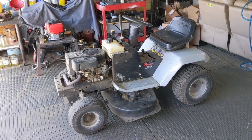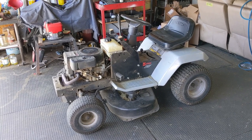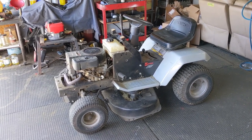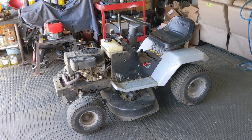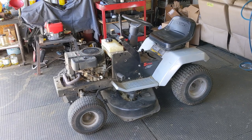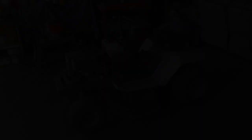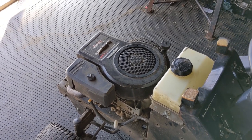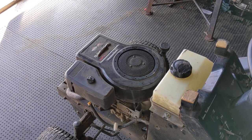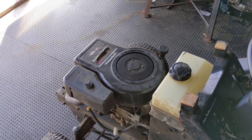Today in the shop I have this older Craftsman riding mower with a Briggs and Stratton single cylinder engine. My customer said she put a full tank of fuel in this thing last week. It started up and ran just fine, but this week when she went to start it and turned the key, the engine just simply wouldn't crank over. She did clarify that when she turned the key, the flywheel did start to spin but it spun very slowly.